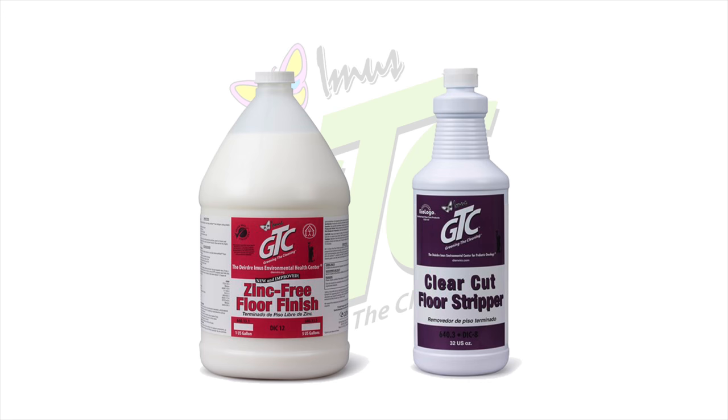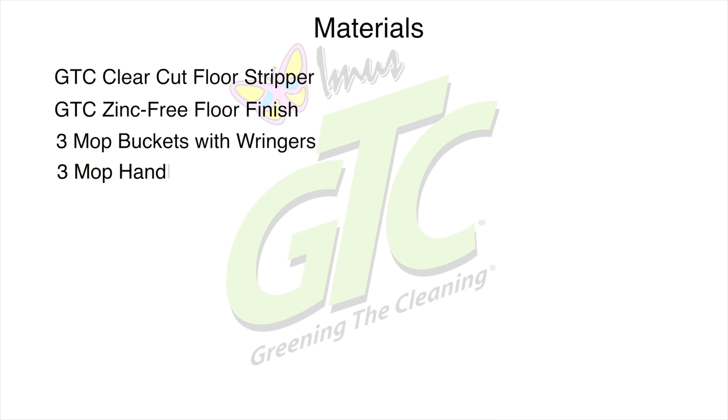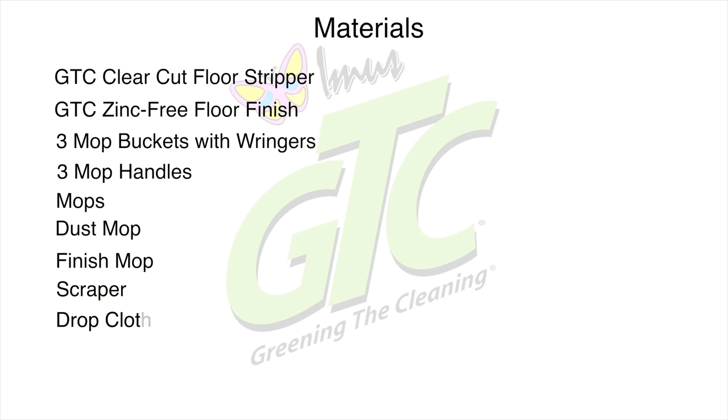You will need the following equipment and materials: GTC clear-cut floor stripper, GTC zinc-free floor finish, three mop buckets with wringers, three mop handles, mops, dust mop, finish mop, scraper, and drop cloths.